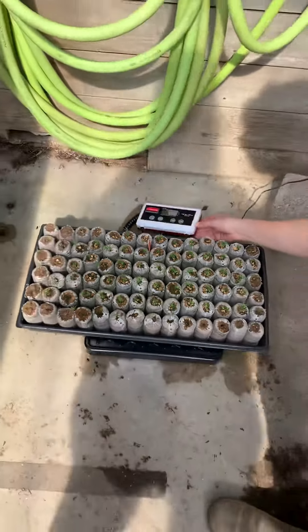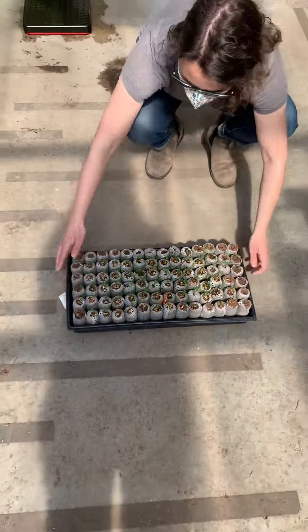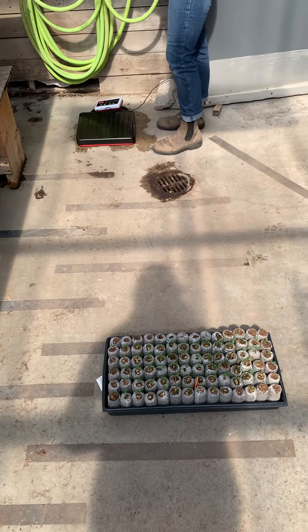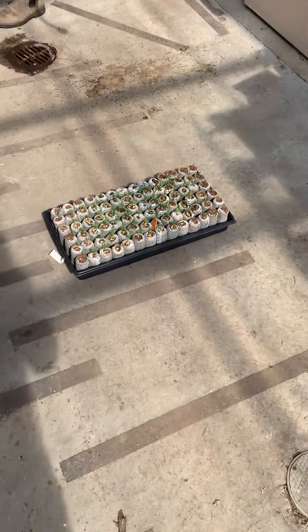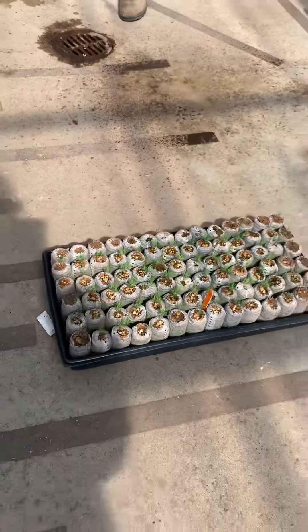We're going to take the tray off and away from the electronic scale and go through a watering demo. This may seem fairly self-explanatory but it takes some intricacy, because our seedlings are very small and if we have too much pressure we can really easily crush them.